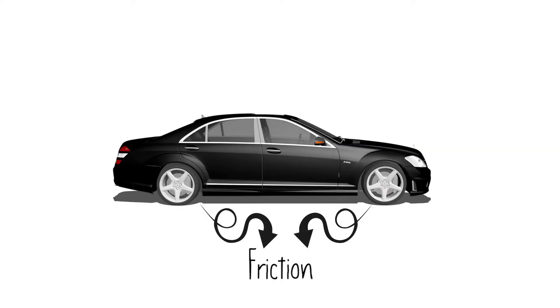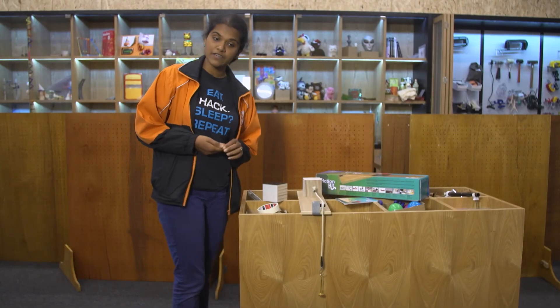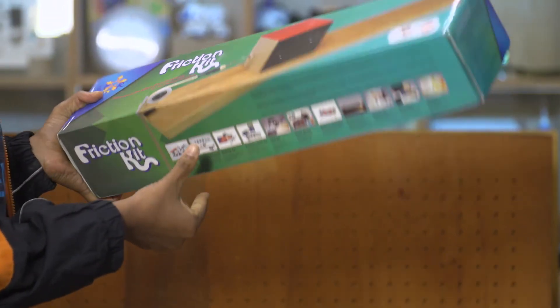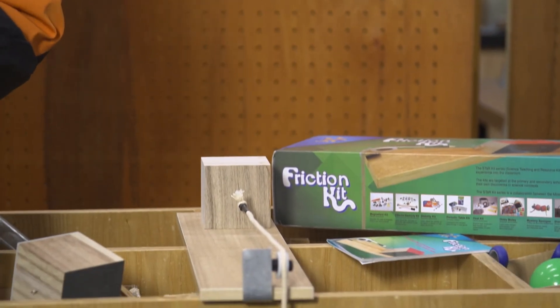Now friction is a very useful thing. Friction is one of the forces that stops our cars from skidding, because there's friction between the wheels of the car and the road. You can find out more about friction by playing with the friction kit that you can get from the science center. The friction kit has a lot of experiments that you can do to find out about friction.